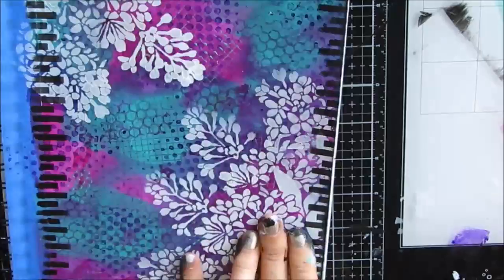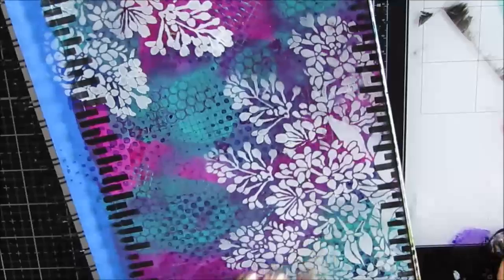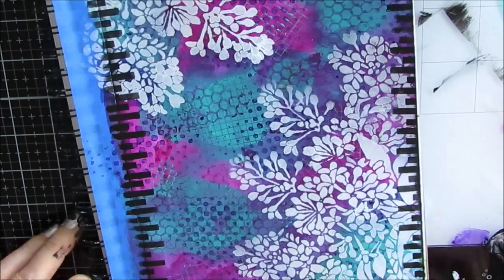When I was growing up, we had a hedge of lilacs. Every end of May and June, the lilacs would bloom in Saskatchewan. It's just a great childhood memory, and that was my inspiration for this page.